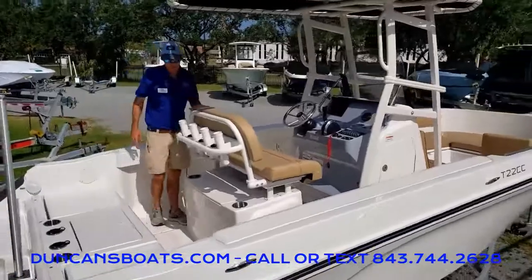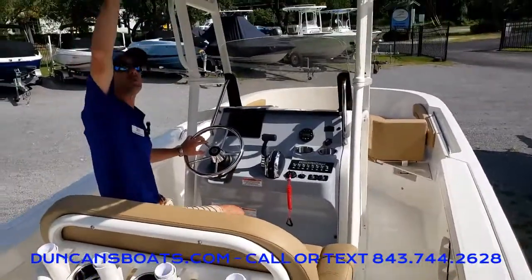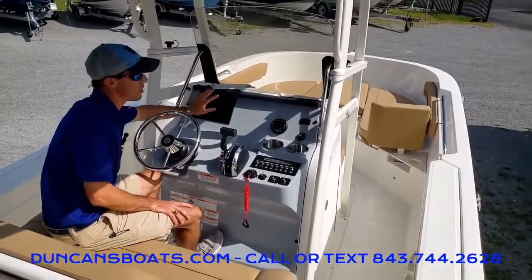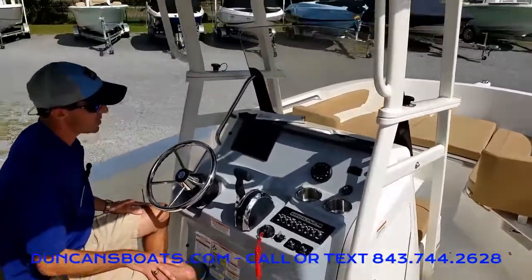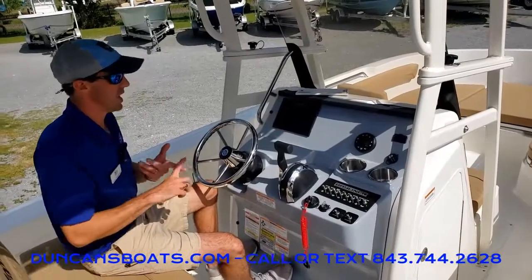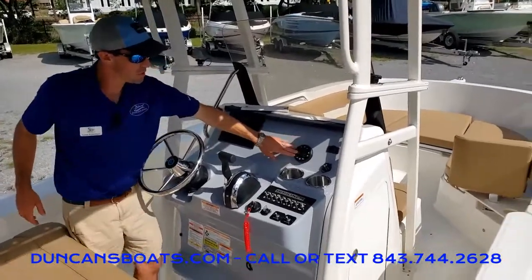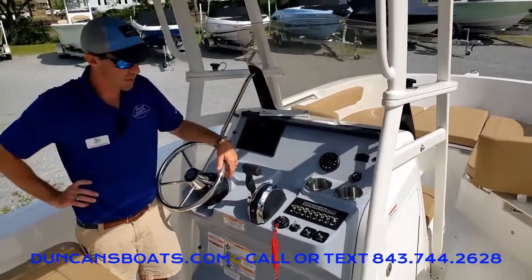Stepping forward to take a look at the helm — typically on these 22s you will see it with the T-top option, though it can be ordered with just a regular Bimini top as well. It's a nice clean-looking helm, especially when we do the Mercury Vessel View. This is actually the seven-inch screen; it is a Simrad-based screen setup, and that's going to have our engine data, GPS, fish-finding capabilities, and depth. Even standing, I can adjust the steering wheel. We've also got our Bluetooth-enabled stereo — most people will just hook that straight up to their phone.